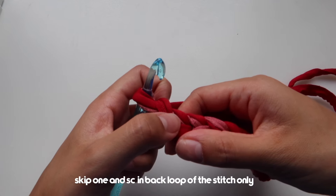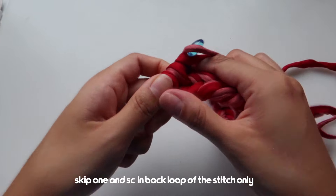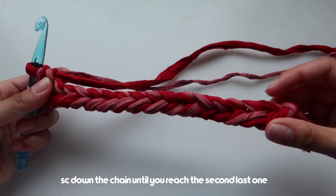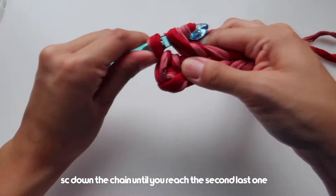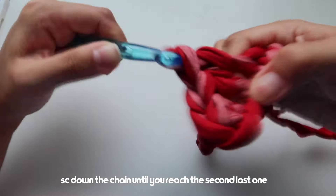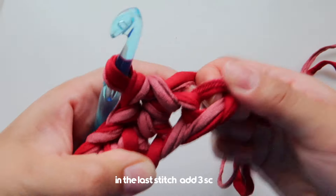Once you've chained 16, we're going to add a single crochet in this stitch — not both of these but just this one. So skip this one and single crochet in this one. Continue to single crochet until you reach the second last one, just adding one single crochet in each of the top chains.